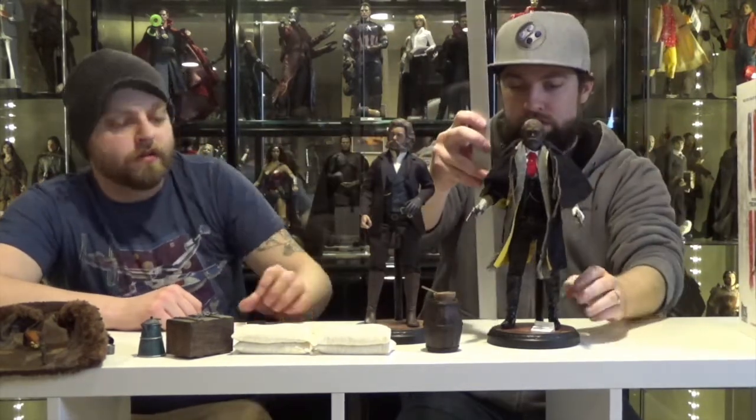Let's do a measurement and compare these two. He's about 12 inches, and the Hangman is about 12 inches — 12 and a quarter with his hair.